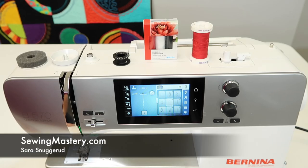I'm going to show you how to properly thread the Bernina 570, wind a bobbin, and put the bobbin in down below.